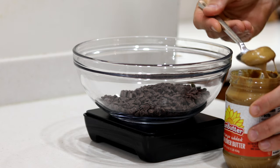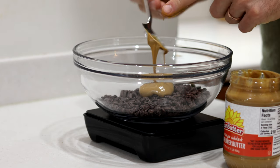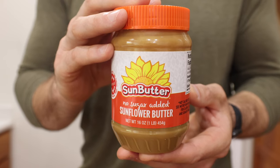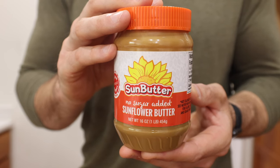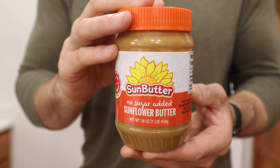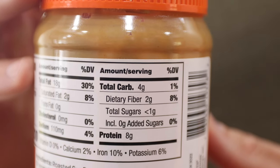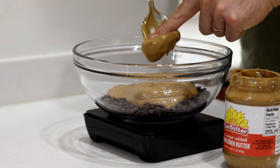Then we're going to add one cup or 256 grams of some nut butter. I went with sunflower seed butter today because it's very neutral in taste, so the bars will end up having a more chocolatey flavor. It also only has two net carbs per serving, making it one of the lowest carb nut butters you can find.